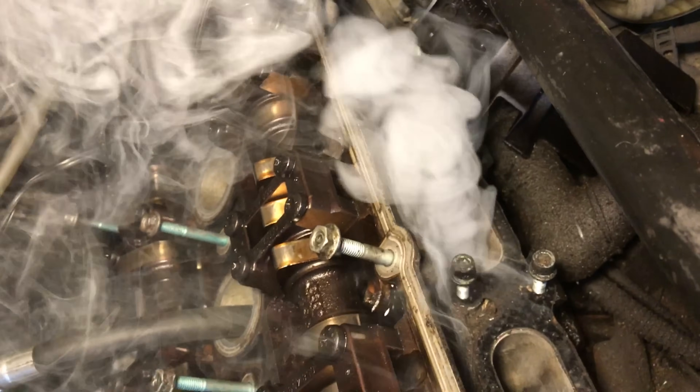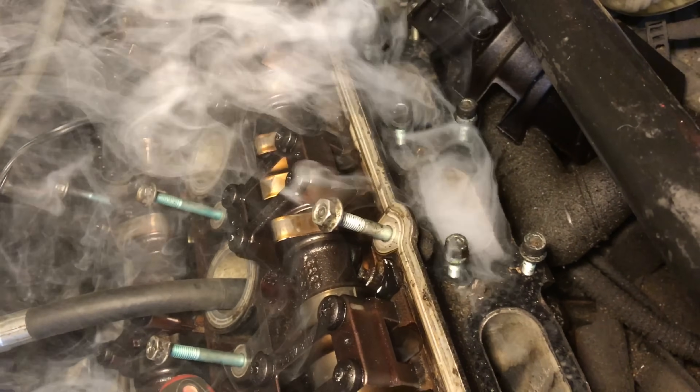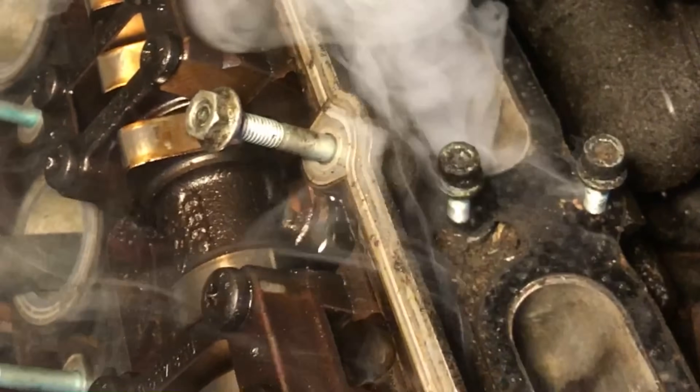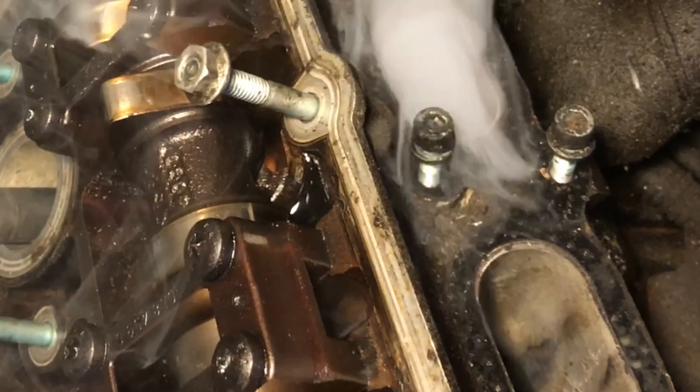There are other ways to do this test, but smoke is very visual. A test like this is also really good on evap systems or for finding a very difficult-to-find leak in a vacuum line or an intake manifold. A tool like this can save you a lot of time.